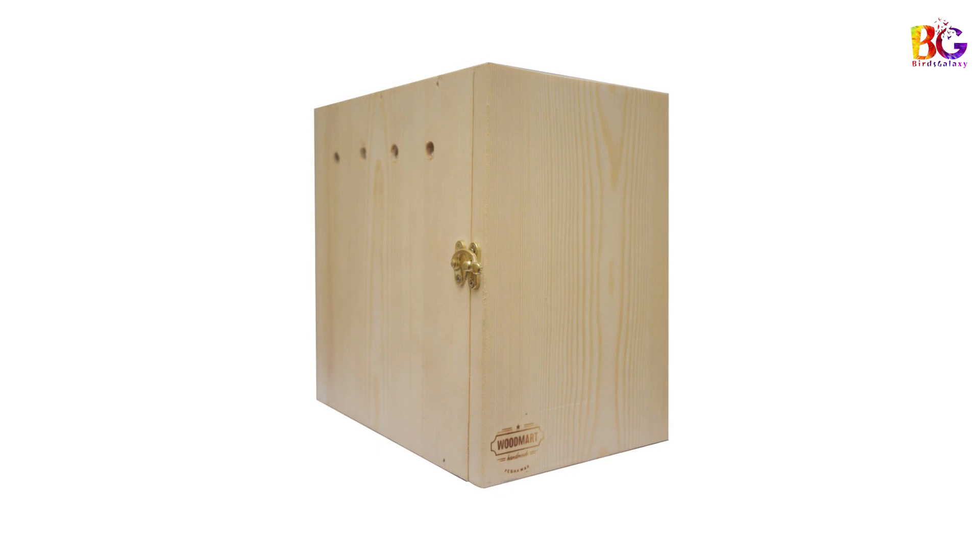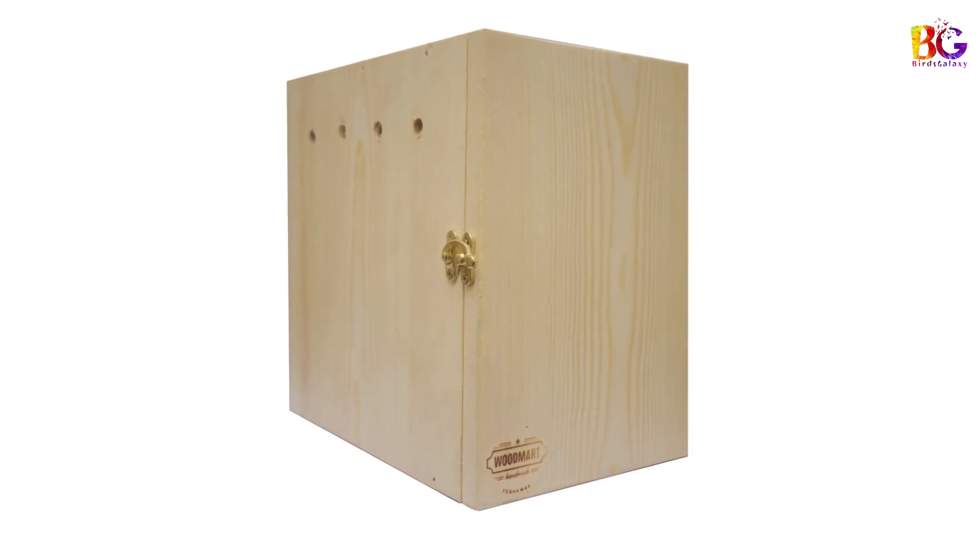Now I will share what the breeding box size should be if you want to use square boxes. The breeding box height should be at least 25 cm, width size at least 23 cm, and length size should be 20 cm. This is the ideal breeding box size.